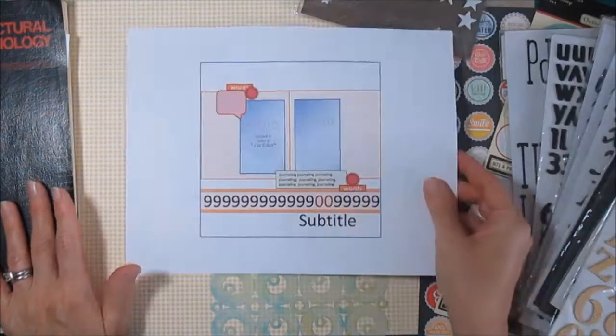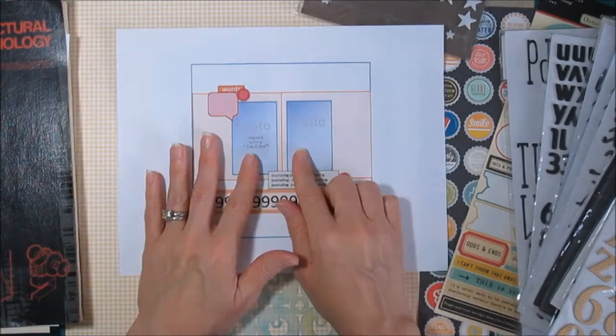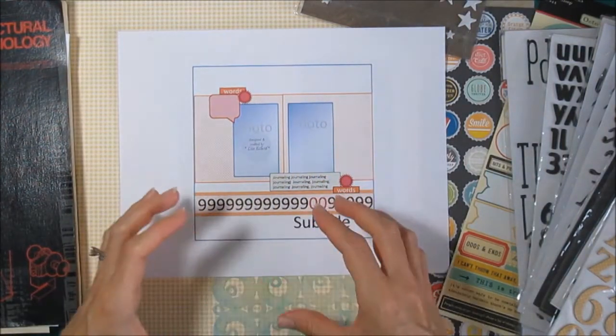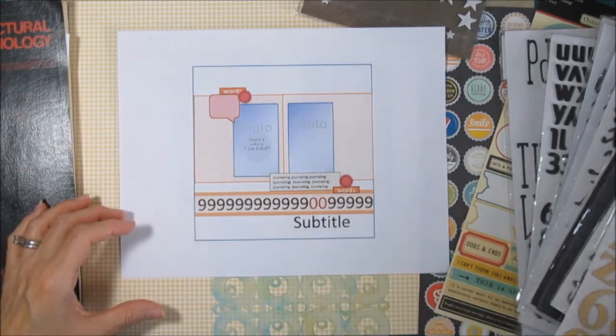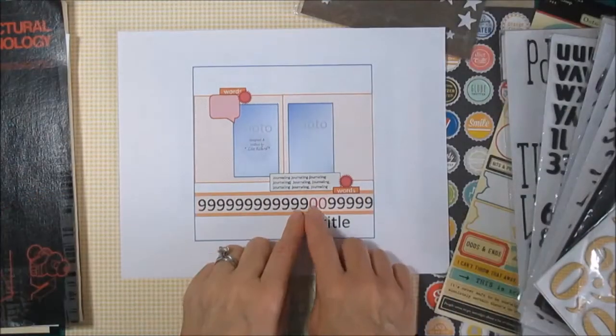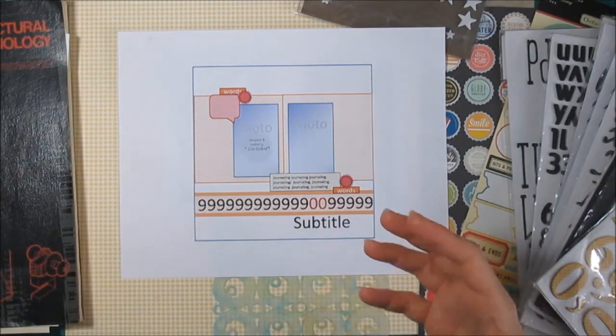The sketch for the page also looks a little odd, because we've got our two photos and then this group of numbers down here. What I want to do is create a border and use a bunch of my number stickers in that border, and I'll have a couple of the numbers really stand out.